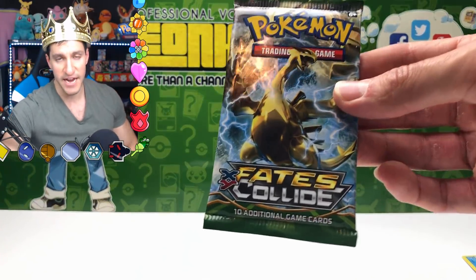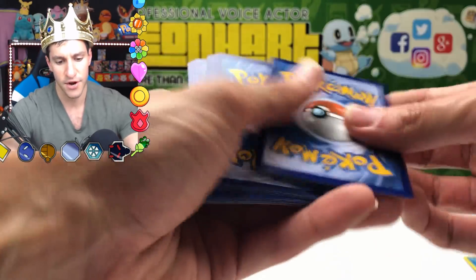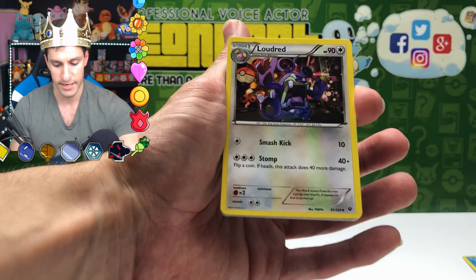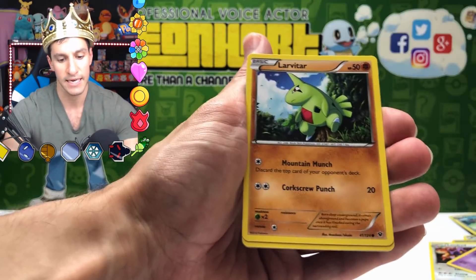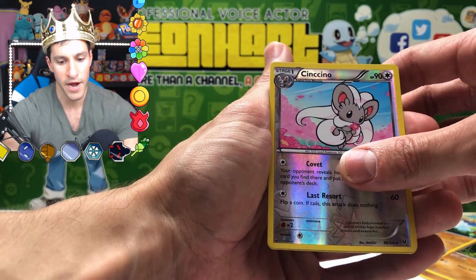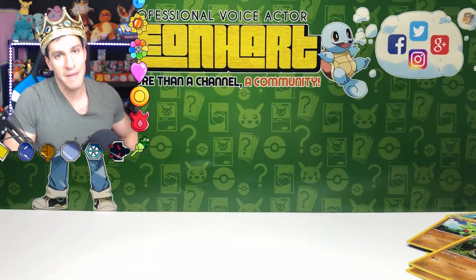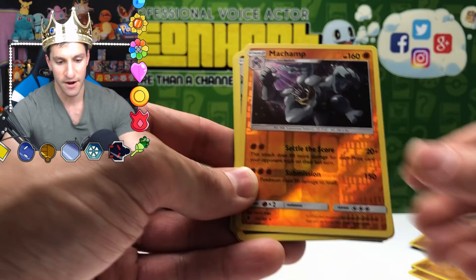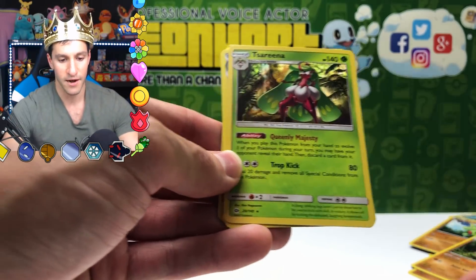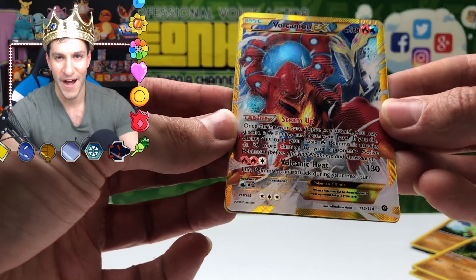Down to the final pack — Fates Collide. Opening: Loudred artwork looking cool, Kabuto, Weedle, Koffing, Spoink, Diglett, Larvitar, and the rare is a non-holo Mothim. Incredible pulls overall from this mystery power box opening! Summary of hits: Hoopa reverse rare, Klinklang holo, Machamp reverse rare holo, Krokorok reverse rare, Tsareena holo, Gengar holo, Volcanion EX secret rare, and Talonflame reverse rare.